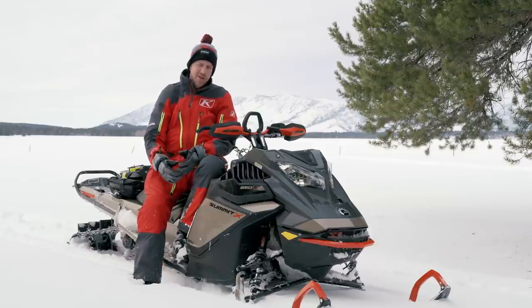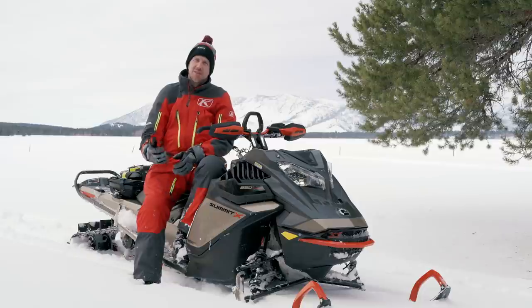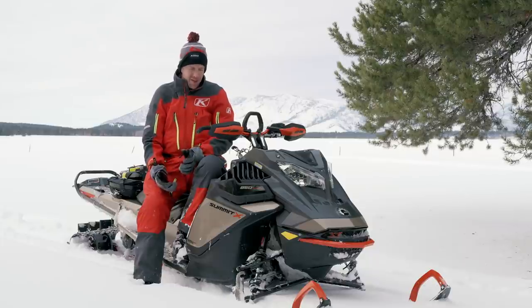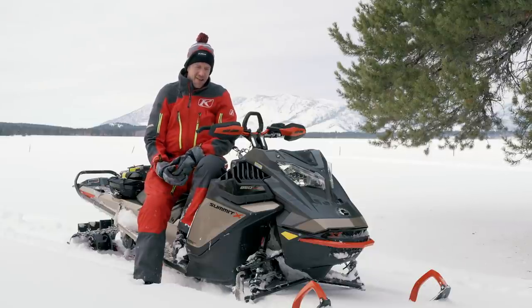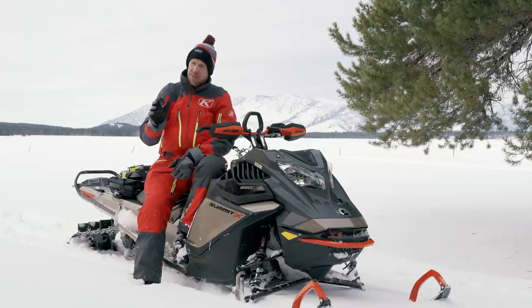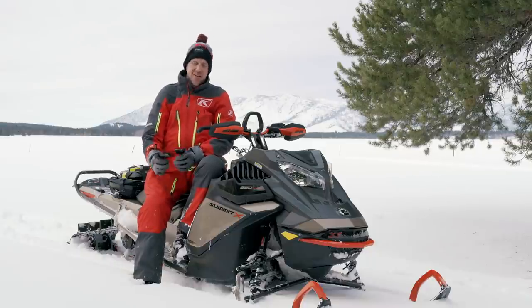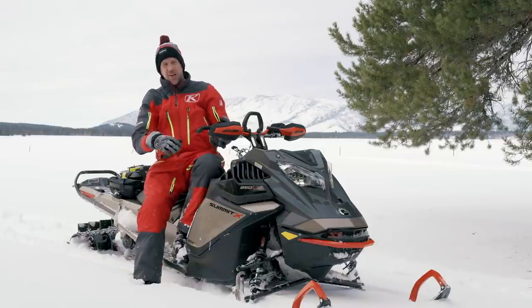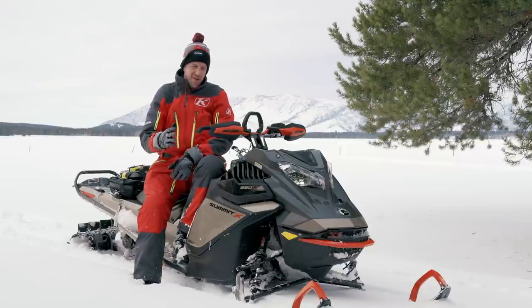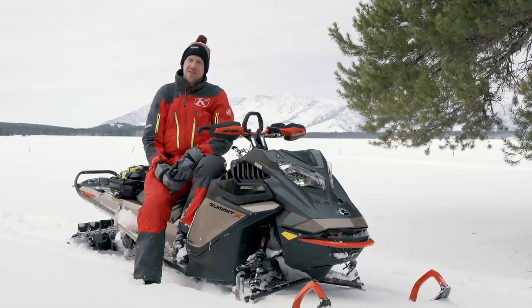The narrower ski stance is specific to the Summit Expert — you can still get the wider stance on the Freeride, the Summit X, and the Summit Edge. But the narrower stance made it a more responsive sled. If you're picking your lines, looking ahead, by the time you get your body into position and initiate that turn, you can do that quicker now — it just takes less time and less effort because the sled's narrower.